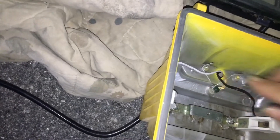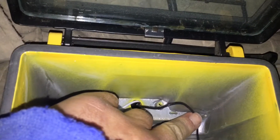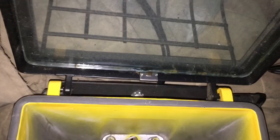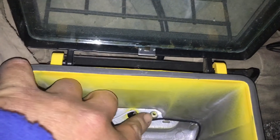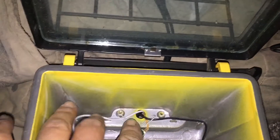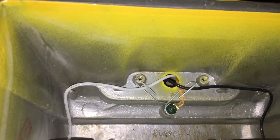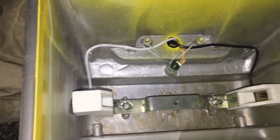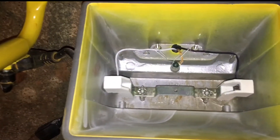I believe white is your hot wire — correct me if I'm wrong. Black's ground, white's hot. But all you're doing is making the connection so that electricity can flow through the light bulb — you just have to have a complete circuit. All you have to do is connect the white to the white and the black to the black in the back. Just twist those little wire nut knobs down on the black when you have them together and you'll be good to go.